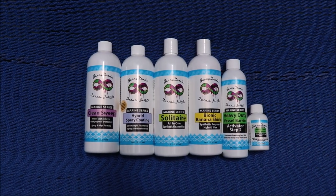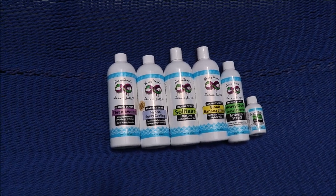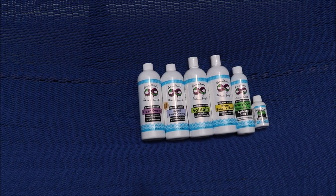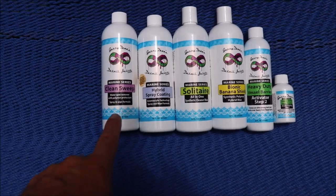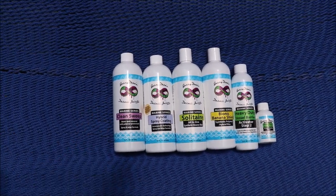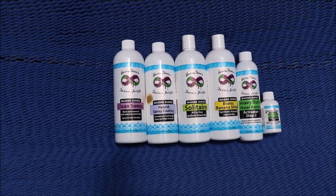This is the Marine Series Protective Products and I'm going to explain to you which one is more effective and why. Starting with protection from the Marine Series, the Clean Sweep definitely offers a decent amount of initial protection. It doesn't last too long, but it gives you a great feel and it definitely protects.